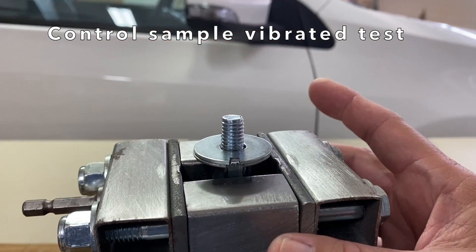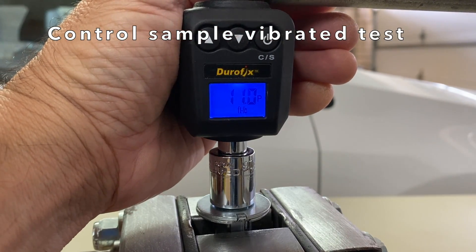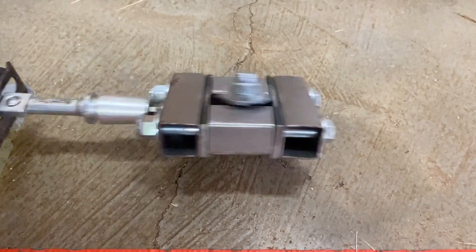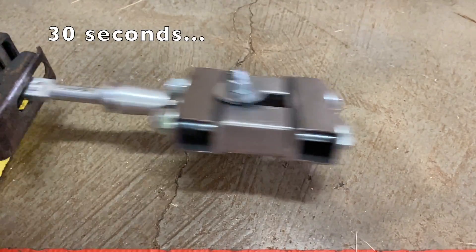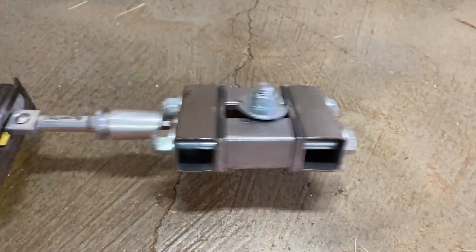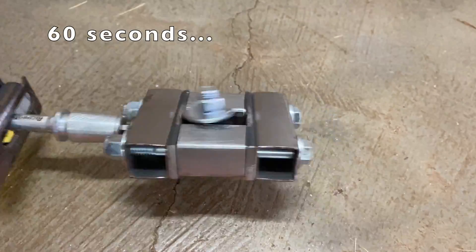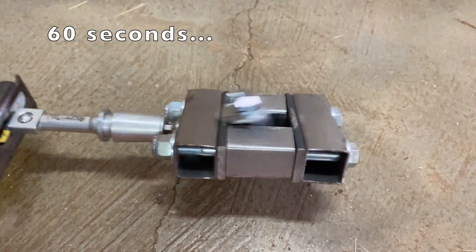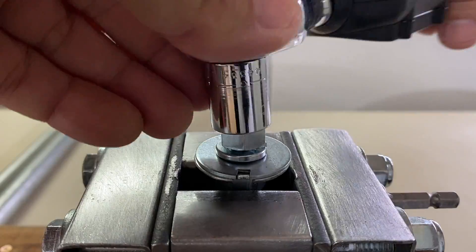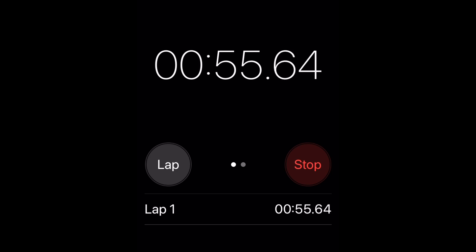Next, a control sample was set up in the test rig, torqued to the same 11 ft-lbs, and put to the Xtreme Vibration test. After 30 seconds, the nut was still secure so it was vibrated again. And just before the 60 second mark, the jig flew apart. This was exactly the same result as in earlier tests where I tested lock washers and lock nuts. We used 60 seconds for our test duration for the Loctite vibration test.